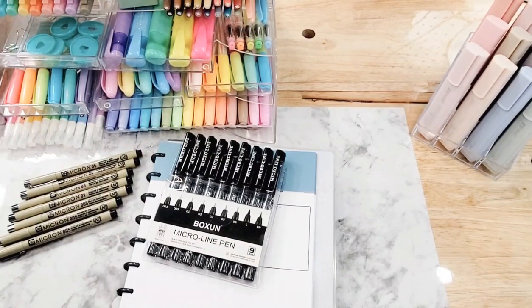Hey y'all, this is Sarah and I'm popping on really quick to share this awesome Amazon win that I found. If you're a Micron person and you're looking for a cost-effective dupe or knockoff of the Micron for reasons such as non-bleeding, color fastness, those kind of things — I found a good deal.